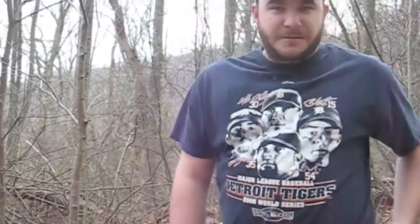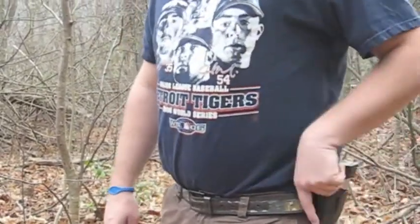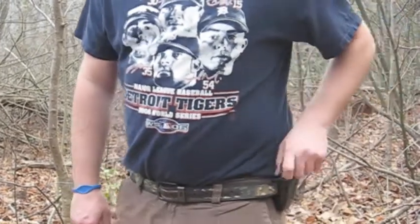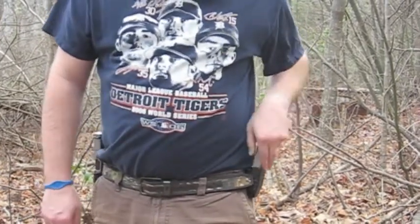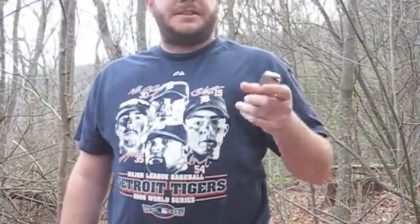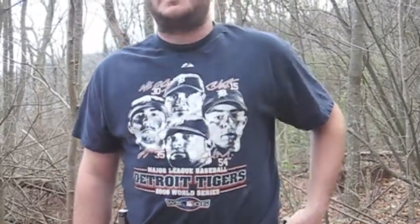We're going to try out the Springfield 9mm XD subcompact. It came with the Essentials package — it has this little two-round magazine holder. It works pretty good for match use. The two magazines that came with the package are a 13-round and a 16-round. Pretty good magazine capacity for a 9mm.